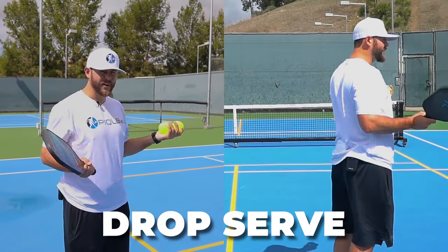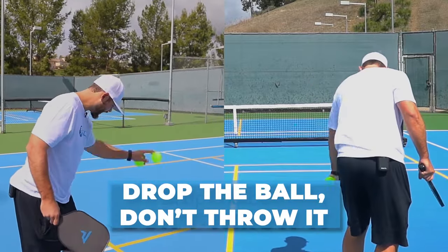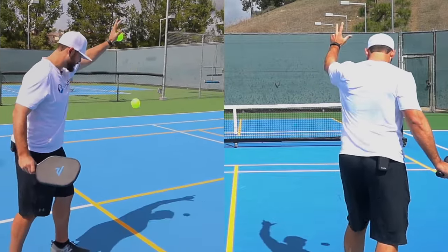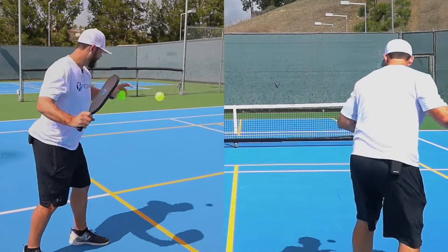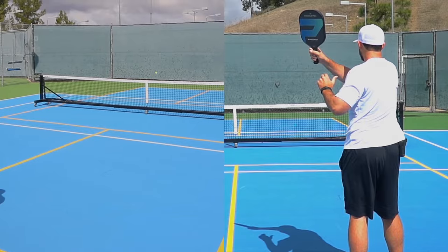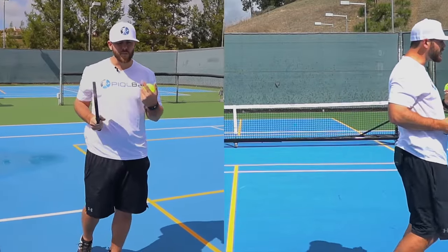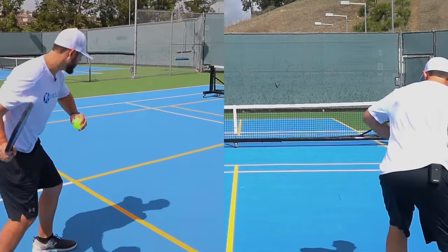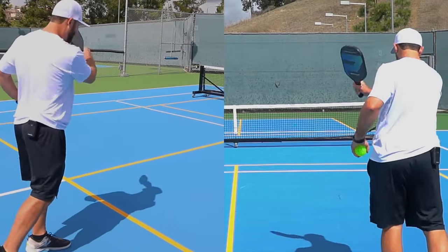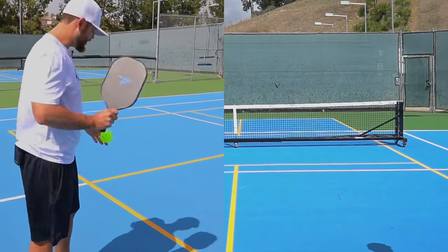Another new thing with the serve is the drop serve — it's a pretty fun one. I have to make sure I drop the ball; I can't throw it down. Once I drop it, I can do whatever I like. A common mistake I see is people rotating around instead of through the ball, so make sure you're hitting through that ball first, then you can rotate after.